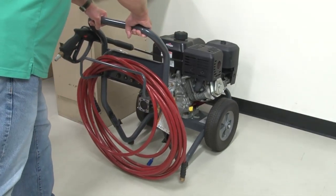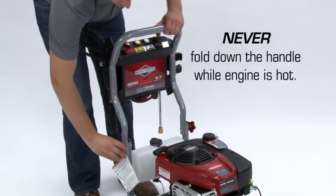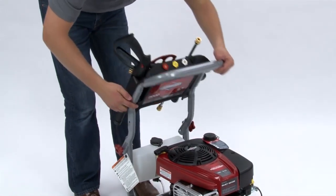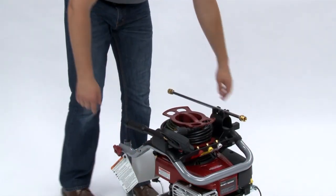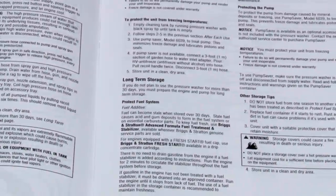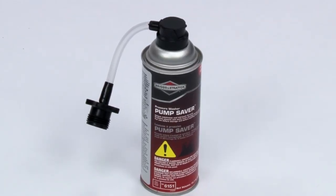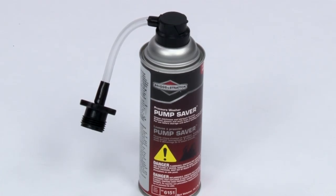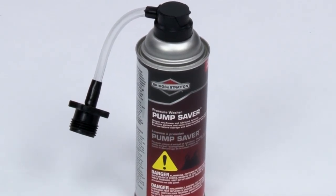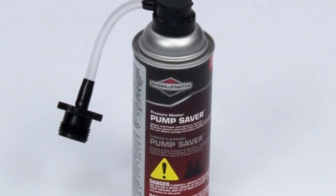Store your pressure washer in a clean, dry place. Fold the handle down for compact storage by simply loosening both knobs to the unthreaded section of the bolts and folding forward. Additional long-term storage, maintenance, or care information can be found in your operator's manual. We also recommend the use of the Briggs & Stratton Pump Saver, which helps protect against freezing, provides longer pump life, maintains seals and pistons, and prevents harmful buildup of hard water mineral deposits within the pump.